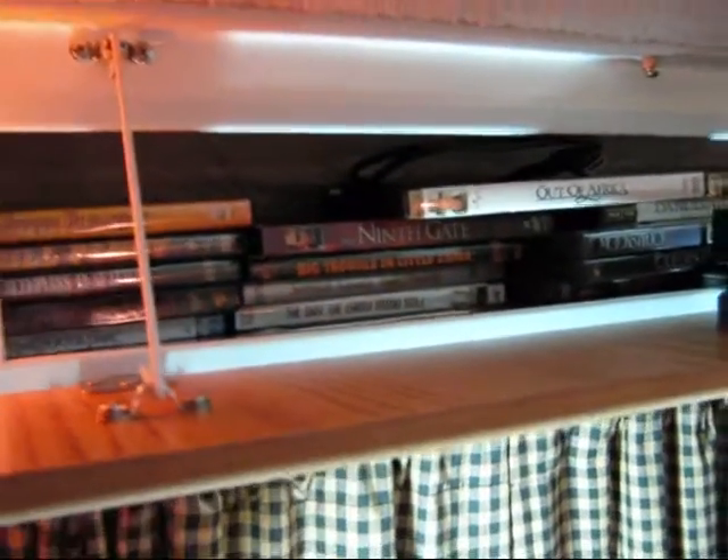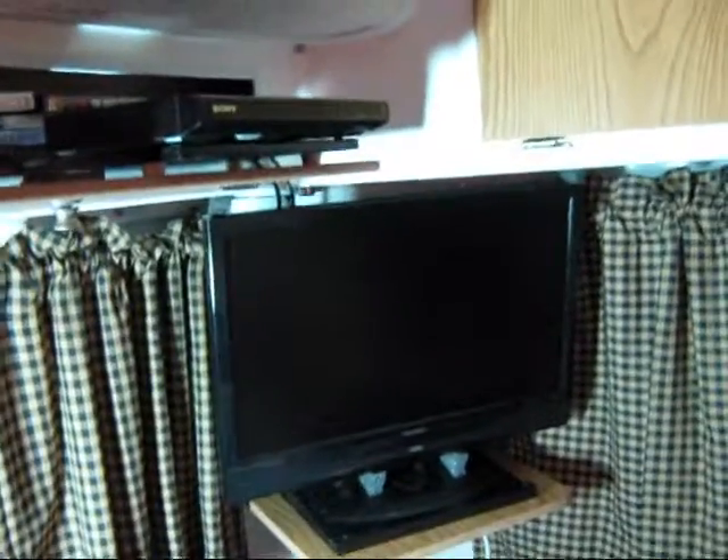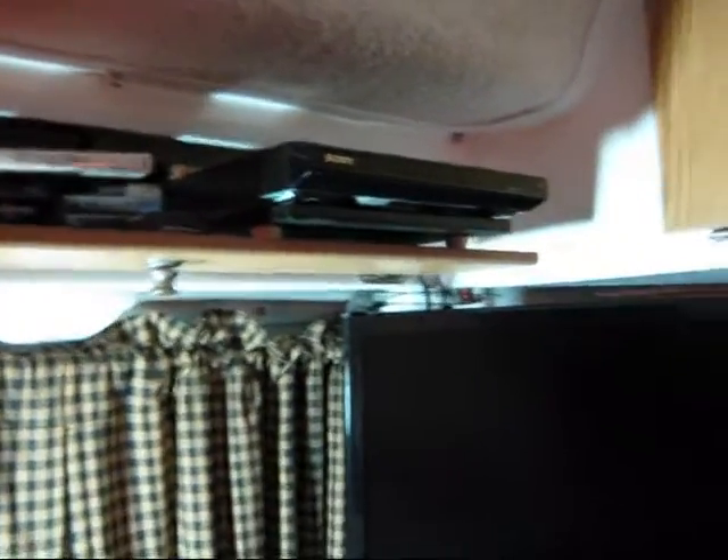There's my DVD library right back there. As you can see, everything is up out of the way — no problem. For the remotes, we have a little shelf against the wall here with a hook, so we have our remotes right here to turn on the DVD player. I usually keep the power off on the power strip, which gives you a little extra layer of security.